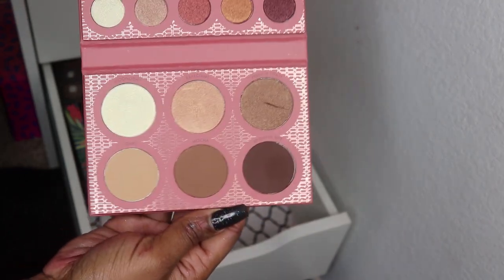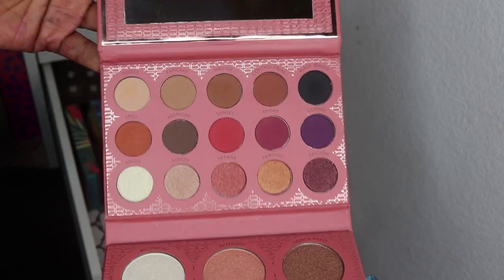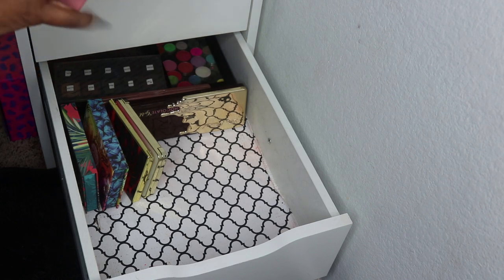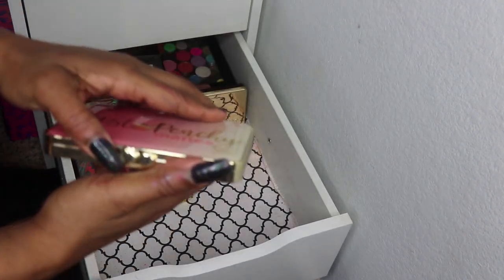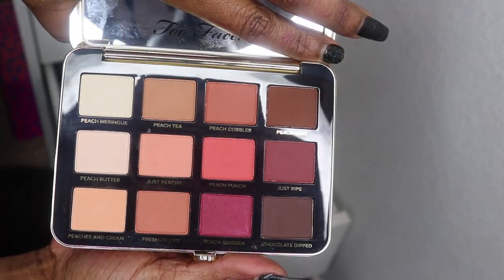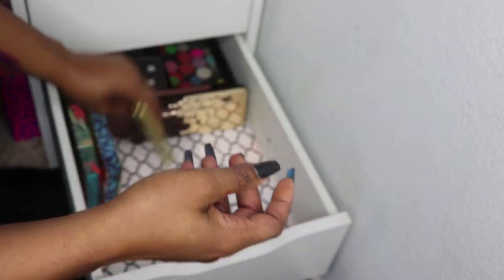This is a Ray Ray and BH Cosmetics collab — this is the highlight and contour palette and the eyeshadow palette portion. And then I have Tarte's Peachy Mattes — I really like this palette, such a pretty palette.